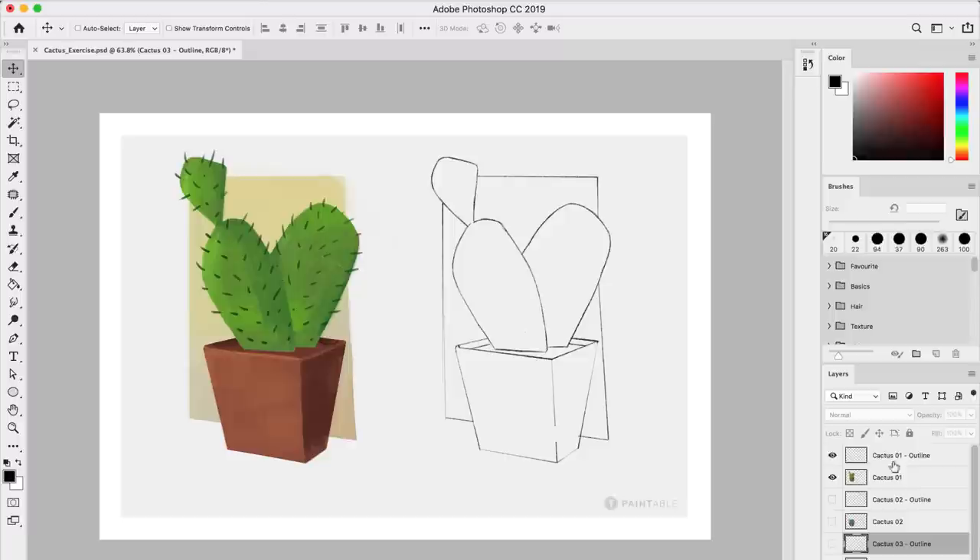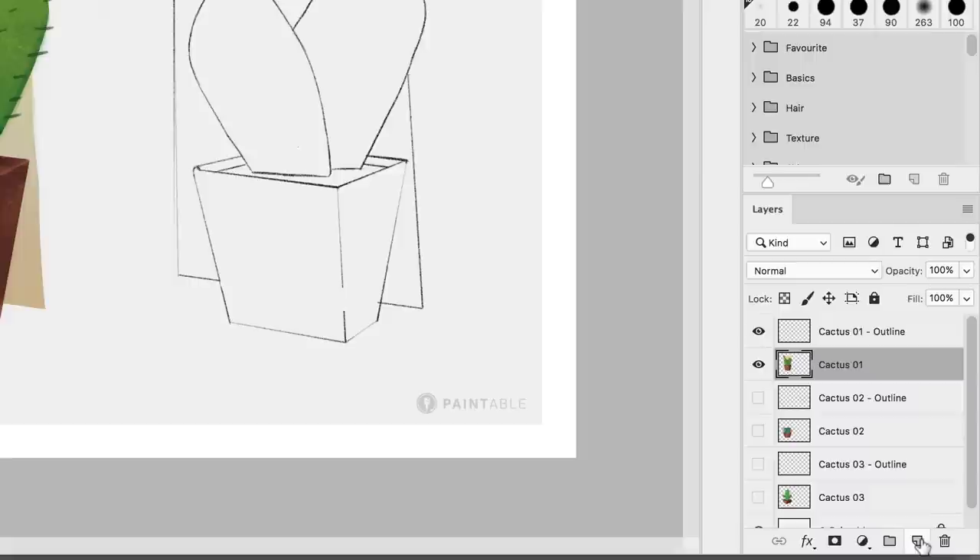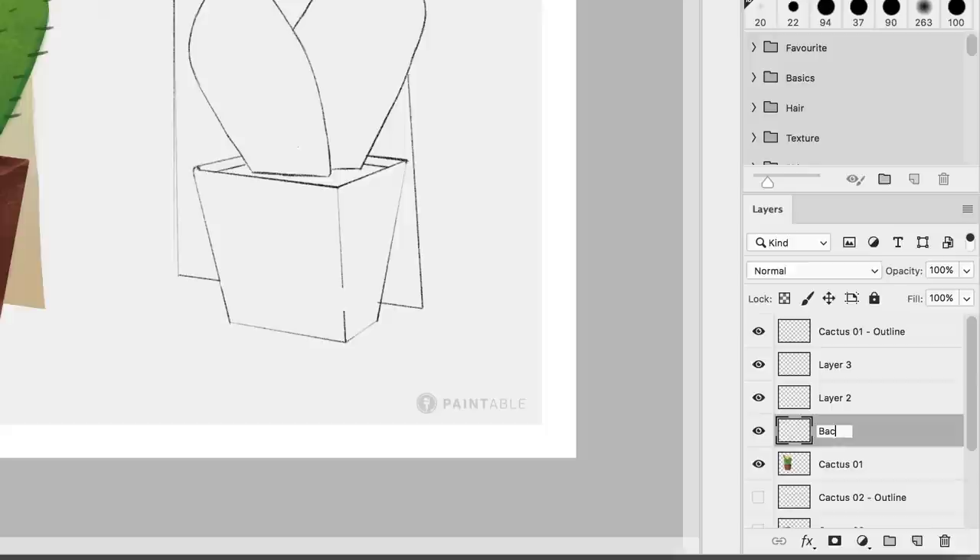So I'm going to start with the 2 first ones. The first thing we will do is create a layer for each of the different parts: a background, a cactus, and a pot. What I want to do is create layers that are under my outlines. To do so, you simply click on the layer that's under it, and by clicking on the layer icon, each layer will go on top of each other. I'm going to create three layers — layer one, layer two, layer three — right under the outline. Then we'll name those layers: background at the bottom, then pot, and finally cactus on top.